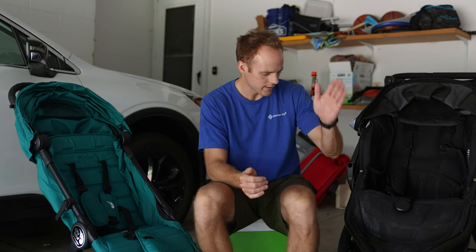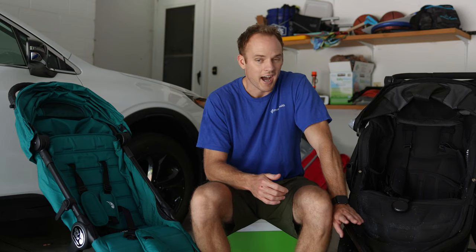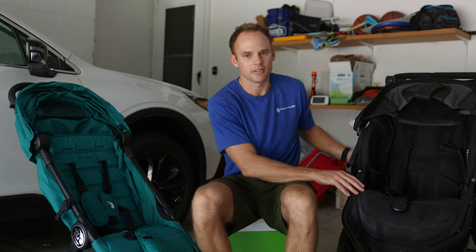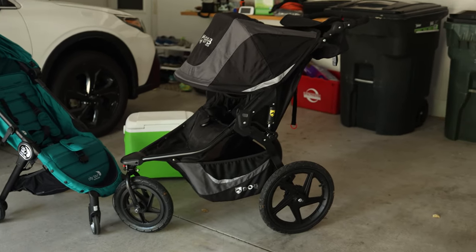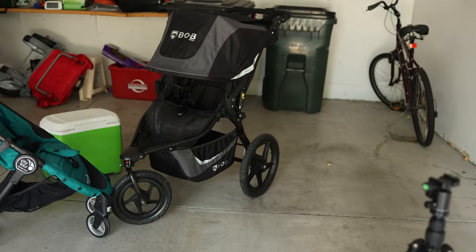The first thing is this is the Bob Revolution 3. It usually retails for about $499, so usually about $500 is what this will run. I did get it on sale for about $415. You can get it on sale from time to time, but it's a rather large stroller — as you can see it basically covers up my whole body.